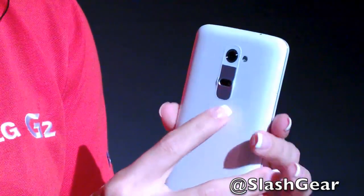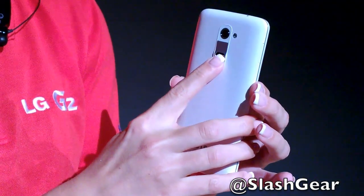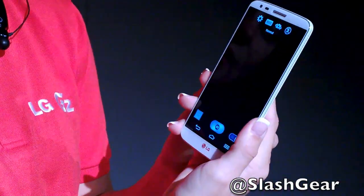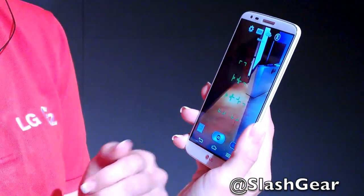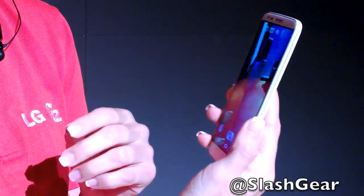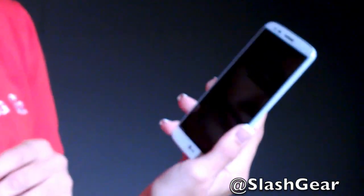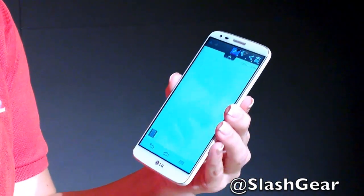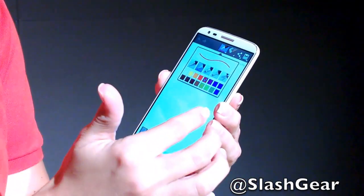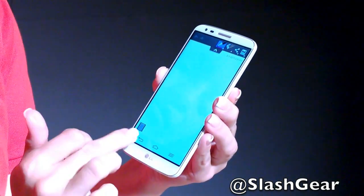These keys also serve as quick access keys. From the lock screen, if I hold the volume down key it brings me right into the camera — no need to unlock the phone, enter a PIN, or open an app. If I hold the volume up key from the lock screen, it brings me into the Quick Memo application, so you can jot down a note quickly with multiple pen colors, highlighters, and sharing options.